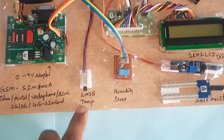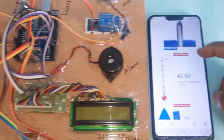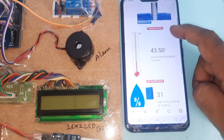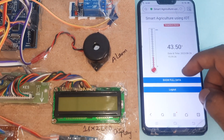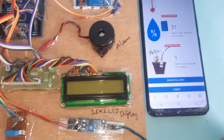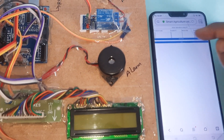We have a website for IoT smart agricultural monitoring. On the dashboard we can see the motor status, LM35 temperature sensor readings, humidity, and soil moisture. We can view the full data on the main screen.